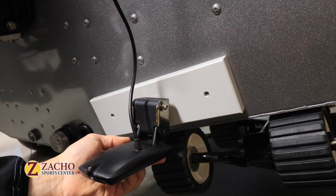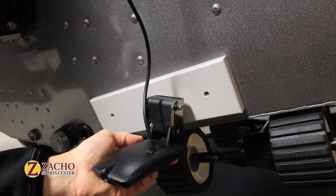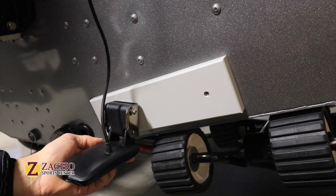The mounting plate ensures that I can adjust and reposition the transducer many times during the lifetime of my boat, without drilling extra holes in my transom and turning it into Swiss cheese.